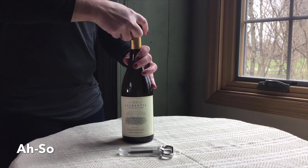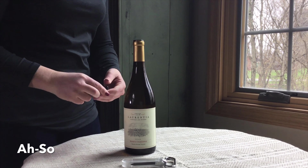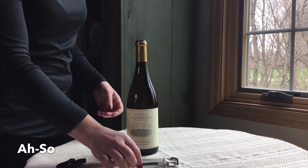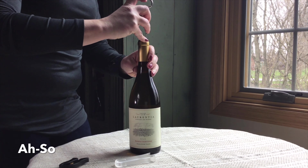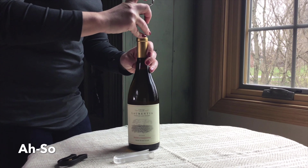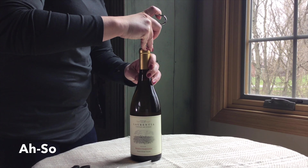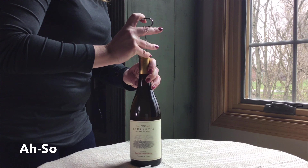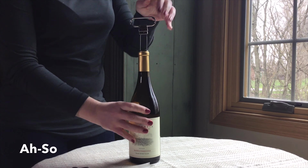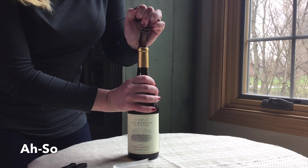Finally, we'll learn how to use the ah-so. First you must remove the foil with the foil cutter. Then you will take the ah-so — one of the prongs is slightly longer than the other — and you're going to start to ease it down one side of the cork. Once you get it in, you can start placing the second prong down on the other side of the cork and then gently rock it into place.